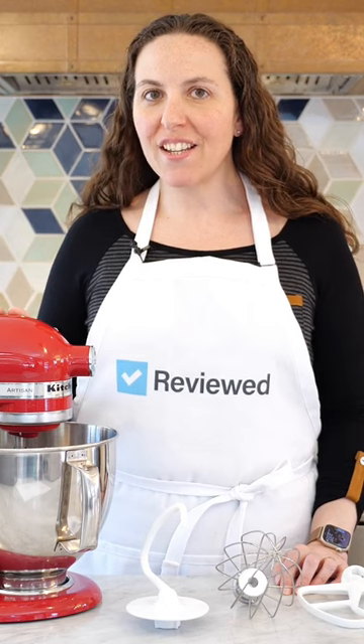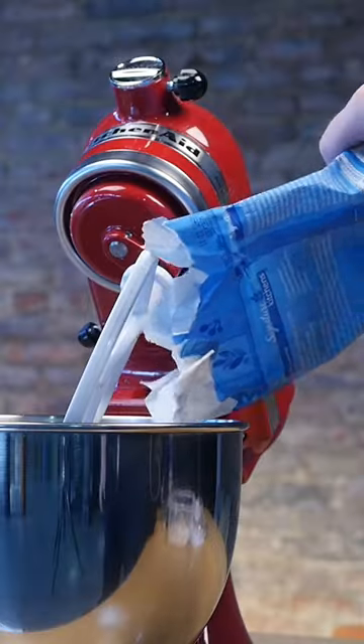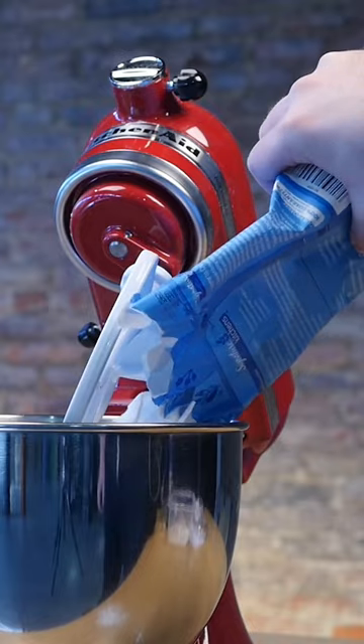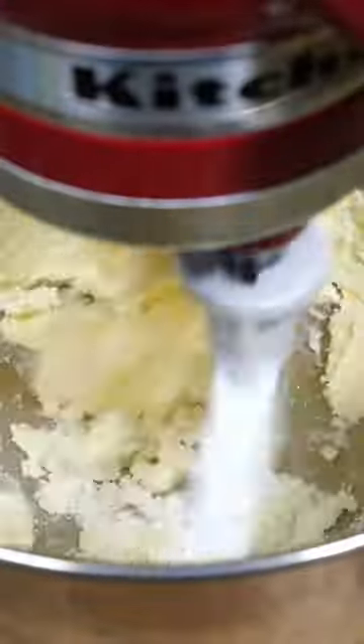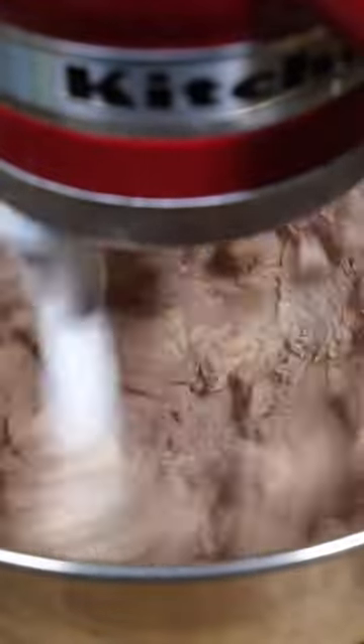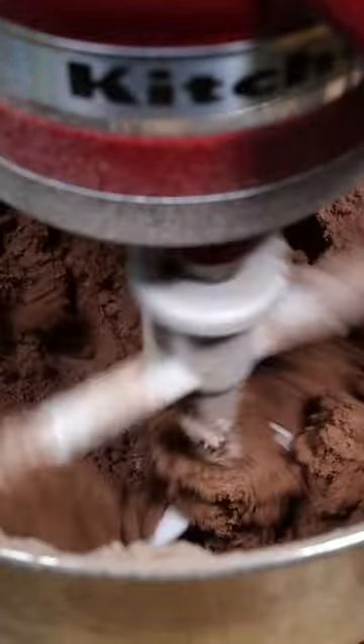Should you buy the KitchenAid Artisan 5-Quart Stand Mixer? We say yes. Whether you're a seasoned baker or a casual cookie maker, this tried-and-true stand mixer deserves a spot on your countertop. And even though it's a little pricey, it's something that you can pass down generation to generation and will continue to work reliably for years to come.